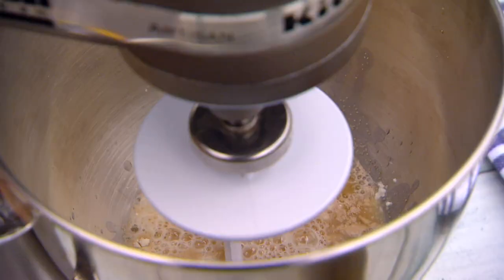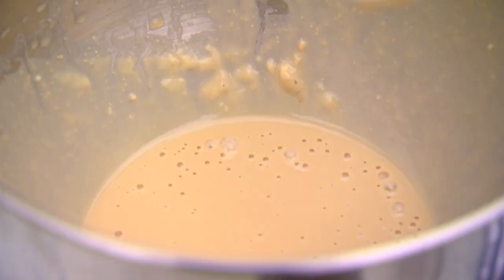Just mix it together gently and leave it for about ten minutes until it's foamy. That's just the yeast coming back to life. Fantastic — look at those bubbles! This is coming along gloriously.